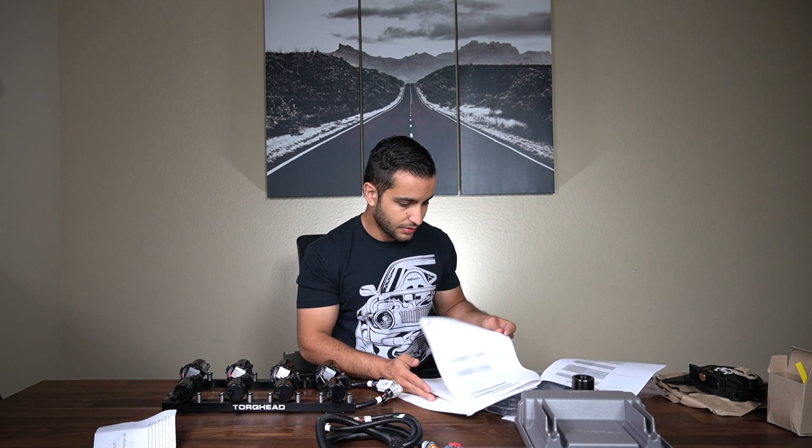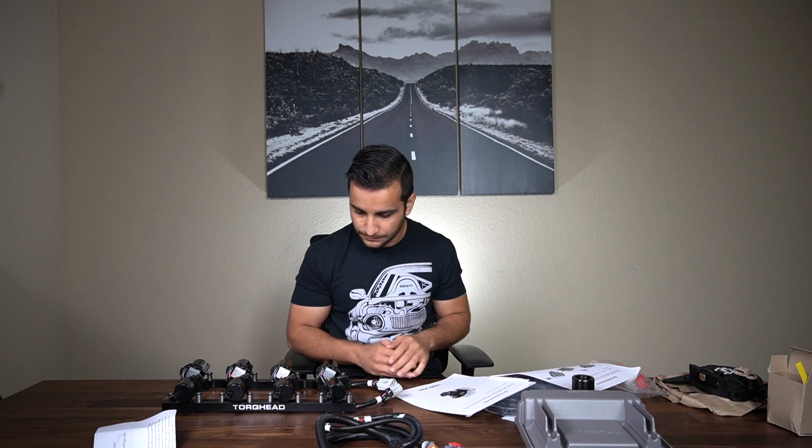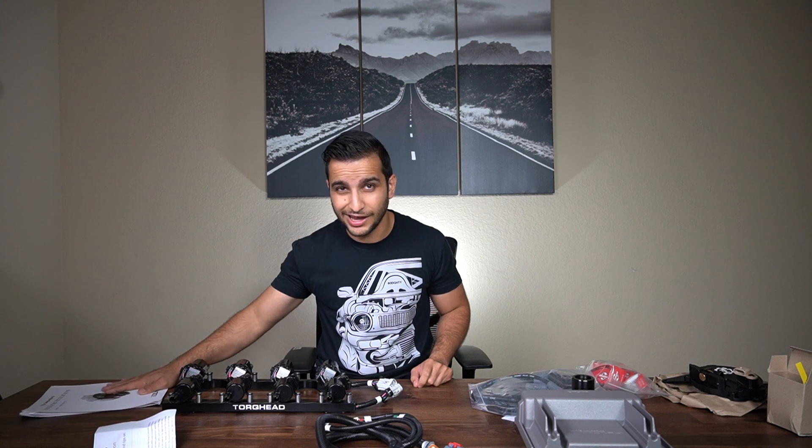On their site, they talk about all the work that the owner, Paul, has done to really make sure that this kit is a plug-and-play kit. So from my first impressions, I can tell you overall — just with the instruction manuals and the finish of the products — this is going to be a really, really good kit. The instruction manual is several pages, and I highly suggest reading through it.